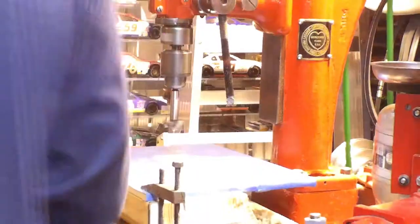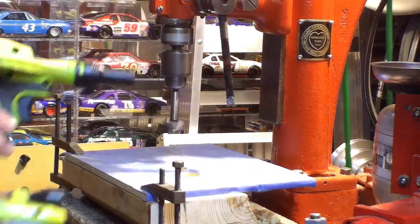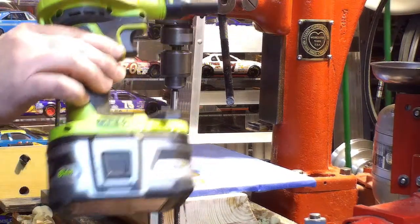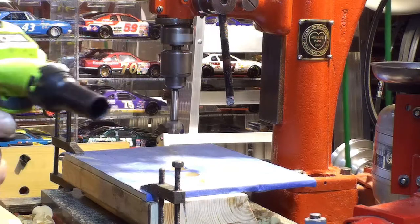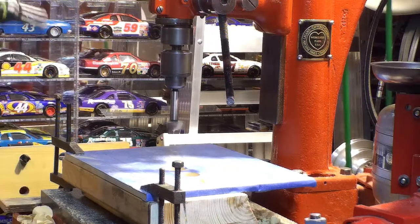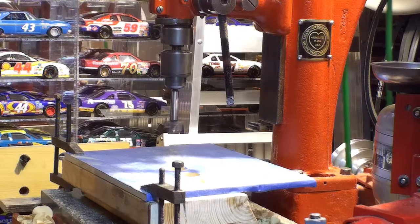Another tool I always rave about is the RYOBI blower — it's actually an inflator, it's meant to inflate rubber rafts and air beds, but I use it as a blower around the shop instead of running a compressor.